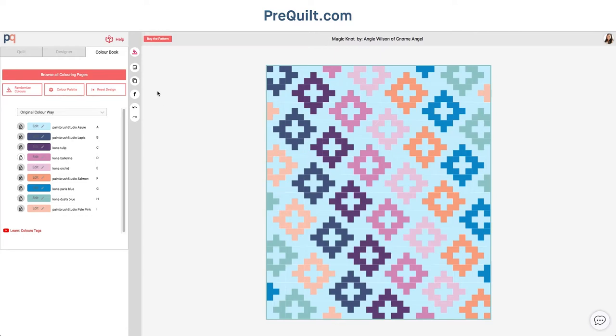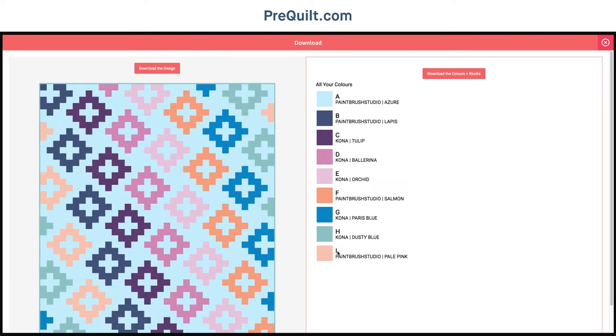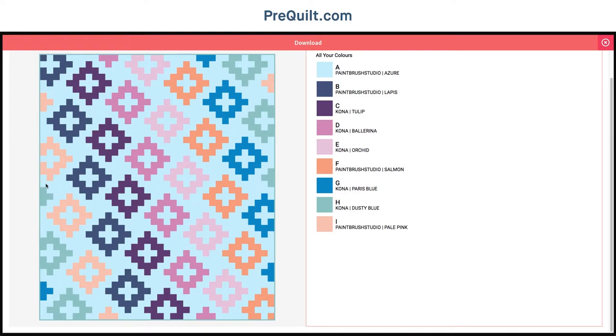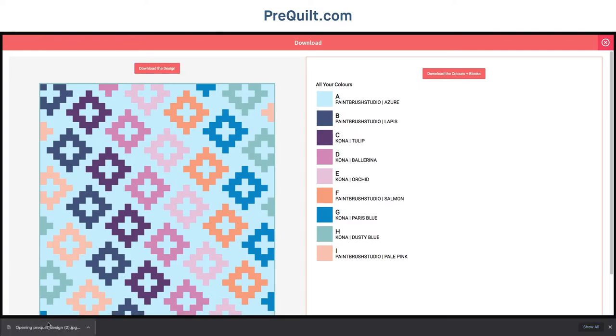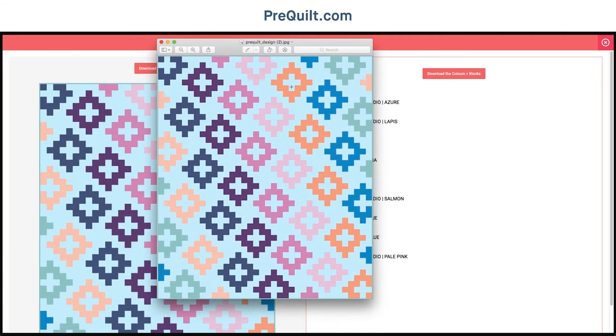The next thing I would recommend is downloading the image. This will give you a JPEG of the color swatches you have so you'll know what you need to go and get, and it'll also give you a JPEG of your design. If you download it and print it out, it becomes the best quilt map ever, and you can always make sure you're putting things in the right spot.